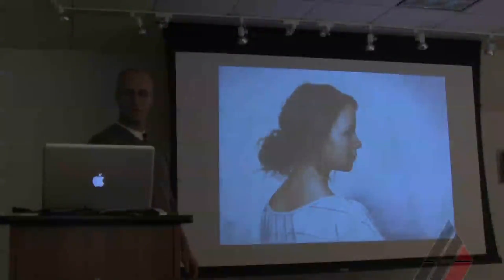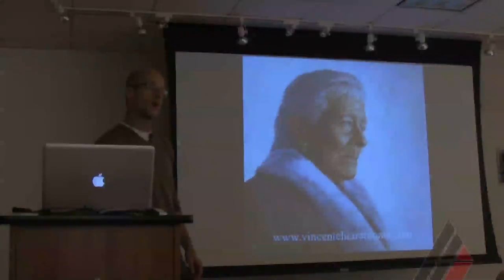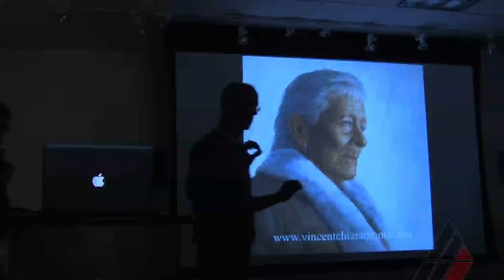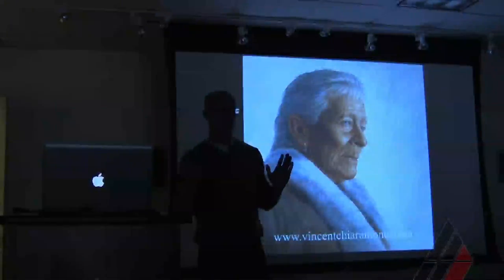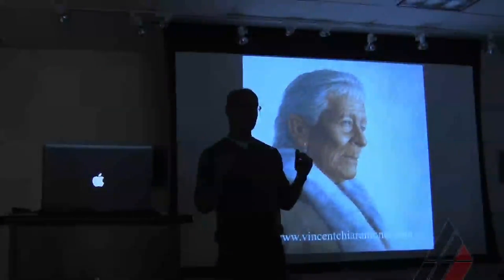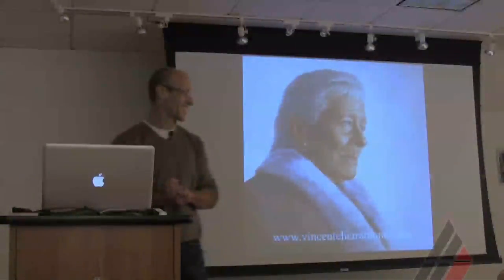I use Rembrandt pastels primarily. On occasion I use Sennelier pastel to pop some of those vivid colors. But primarily Rembrandt pastel on pastel paper — Mi-Teintes, that's the paper I was trying to say.